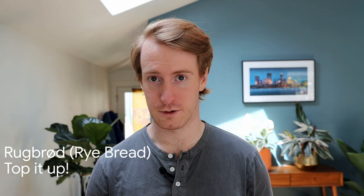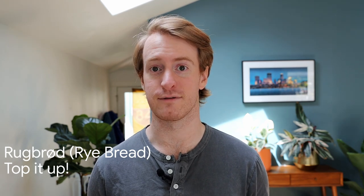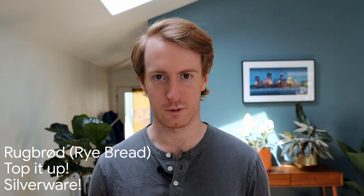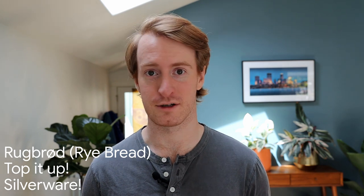Number one: rugbrød. Rugbrød is a sourdough-based rye bread. It's the basis for almost all smørrebrød. I've found some that use white bread, but those are more the exception than the rule, so we're going to stick to the rye bread today. Number two: you should not be able to see the bread. While the rye bread looks humble on its own, we want these to be topped enough that you can't see the bread underneath any of these toppings. Number three: fork and knife. While it is an open-faced sandwich, it's not something meant to be eaten with your hands — these are topped up enough that it'd be quite a mess if you tried to eat it without any silverware.